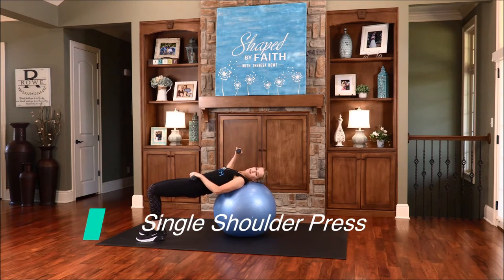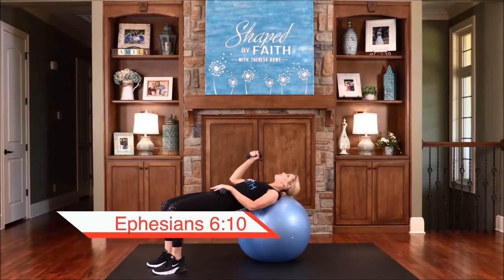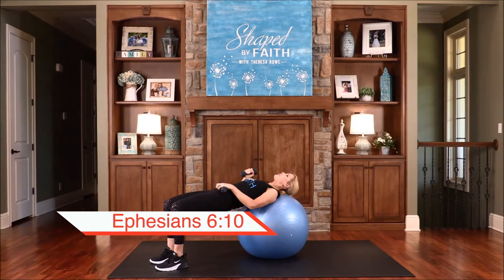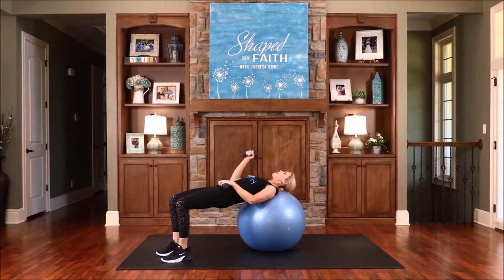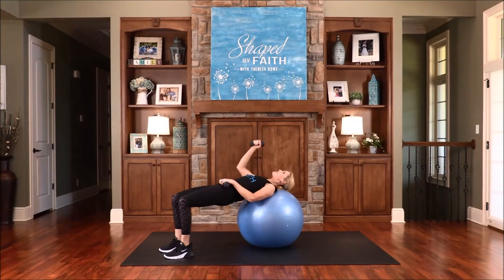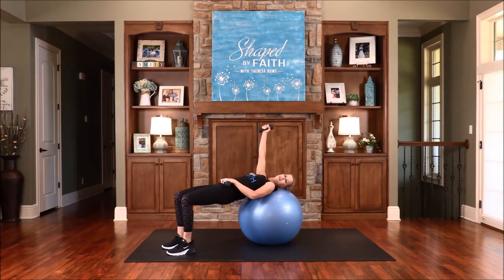In this set we're going to just lift one arm up and lower it down — just lift and lower. We're working that shoulder, working on balance and stabilization through the core. Be strong in the Lord and in his mighty power. As you're lifting that weight, think about that — be strong in the Lord and in his mighty power. Just say that to yourself, repeat it. A few more times, one more.